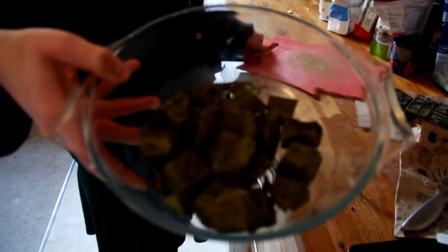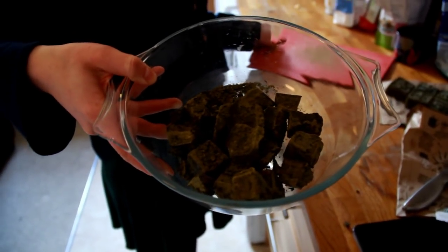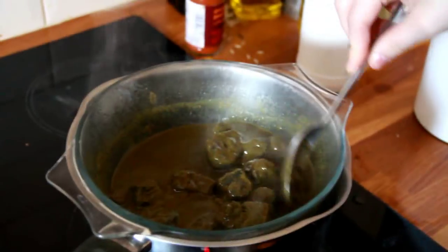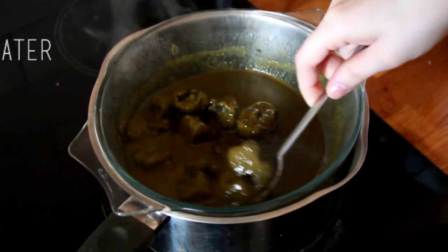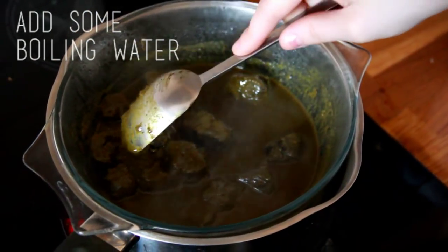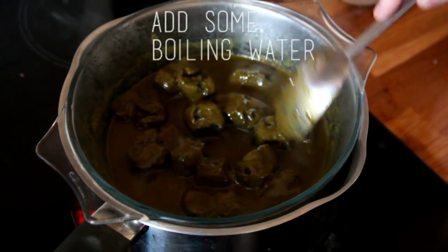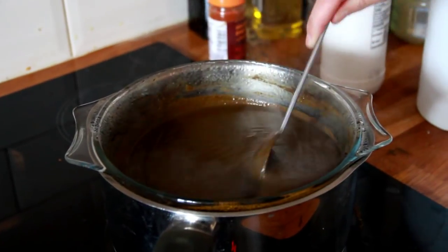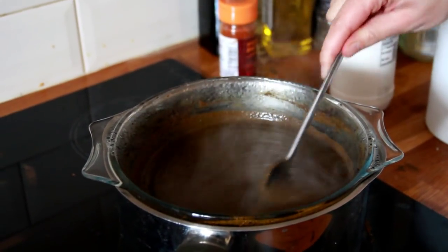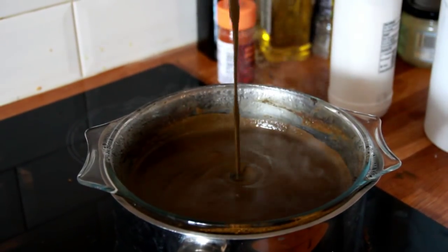Then you need to melt the blocks of henna in a bain-marie style. This should take about 10 minutes — it does melt quite slowly, so just keep stirring it. The kind of consistency that you want is a thick soup-like consistency, which I found gives the best results.